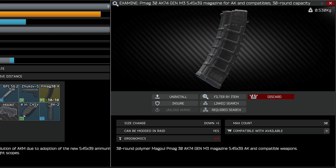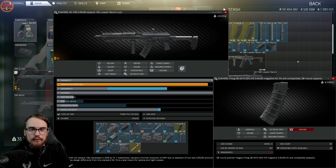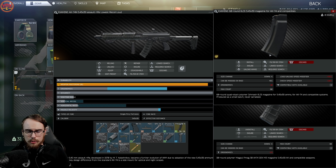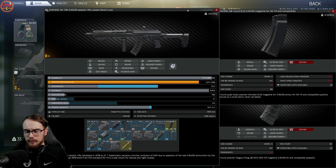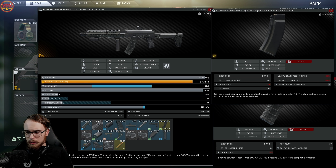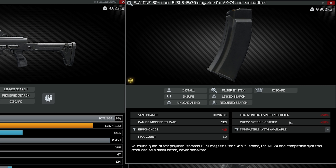The PMAG-30 AK-74 is actually the least ergonomics-reducing mag, coming in at negative 1.5 ergo — so there's a conscious choice here. When it comes to 60-round mags, a lot of people run these in their AK but I think that's quite stupid. The load/unload speed modifier of plus 50% is a bit of a joke, and the check speed modifier of plus 20 is also pretty terrible, with negative 10 ergo. When fully loaded it weighs almost a kilo.